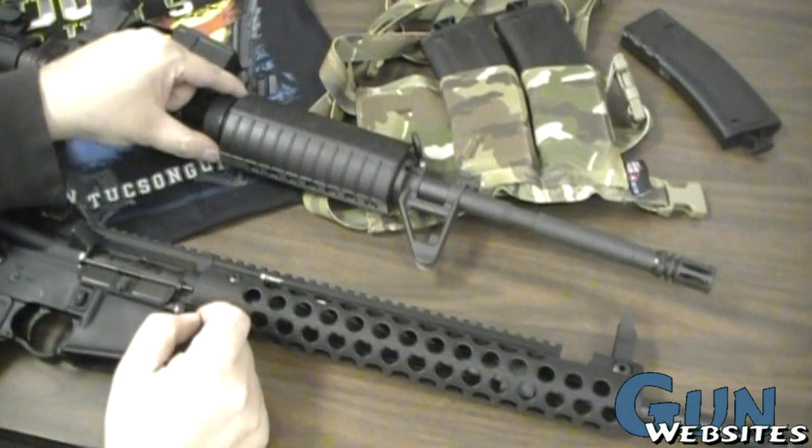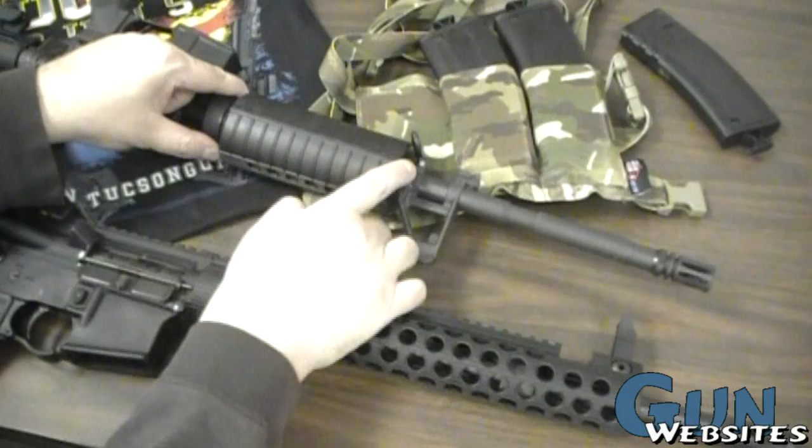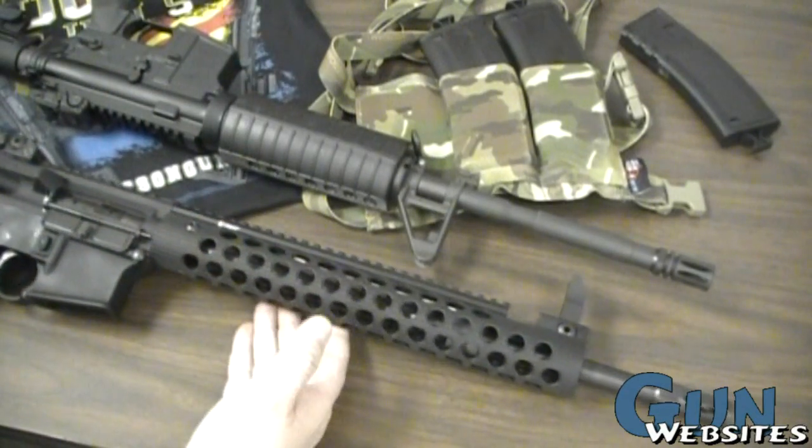Although the Troy handguard looks like it's completely touching the barrel, when you look inside there's actually nothing contacting the barrel until you get all the way back to the barrel nut attachment. By contrast, on the Colt's standard handguard, it's attached at the barrel nut in the back but the handguards also come up and touch the barrel at the front — which, as discussed, could be an issue on a poorly built AR with inferior parts.